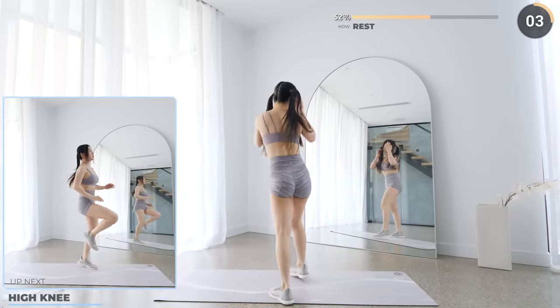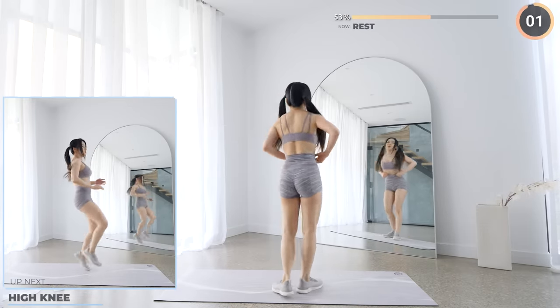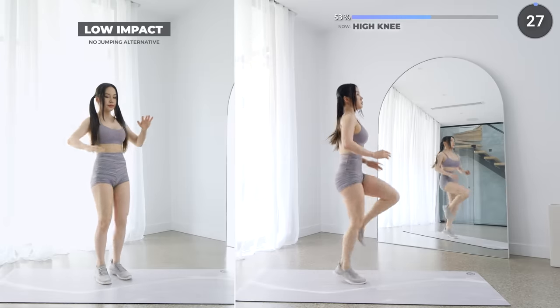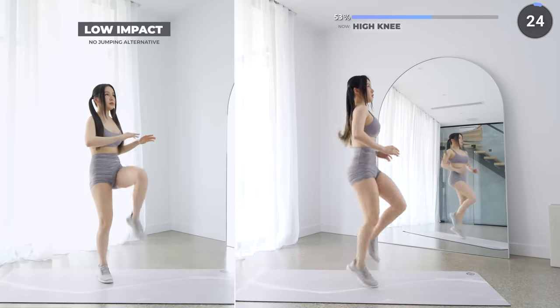Short rest now and we've got high knees. Bring one knee up, one at a time, up to your hip level. And if you're too tired, you can always jog in place instead.